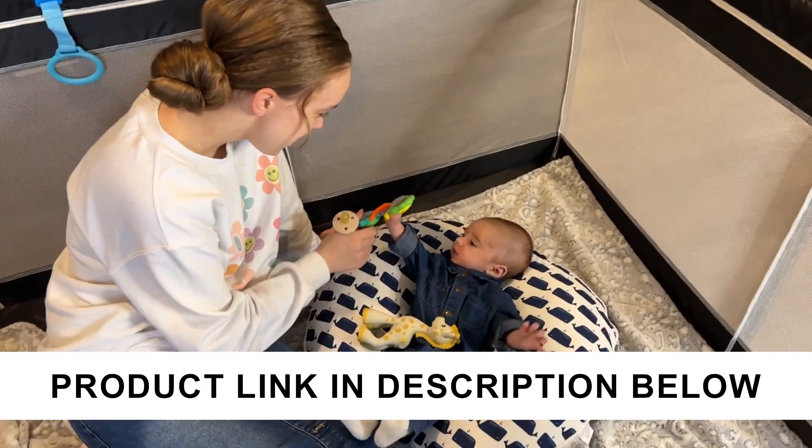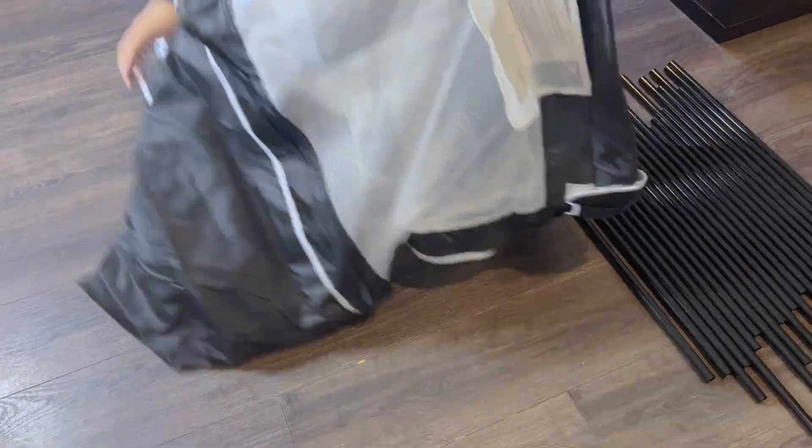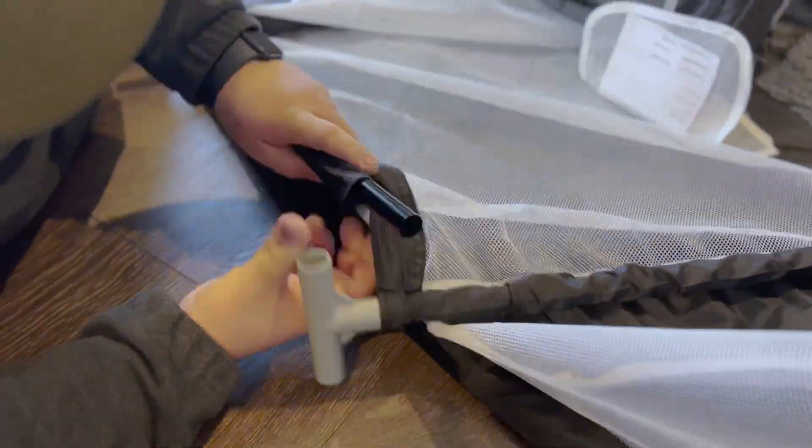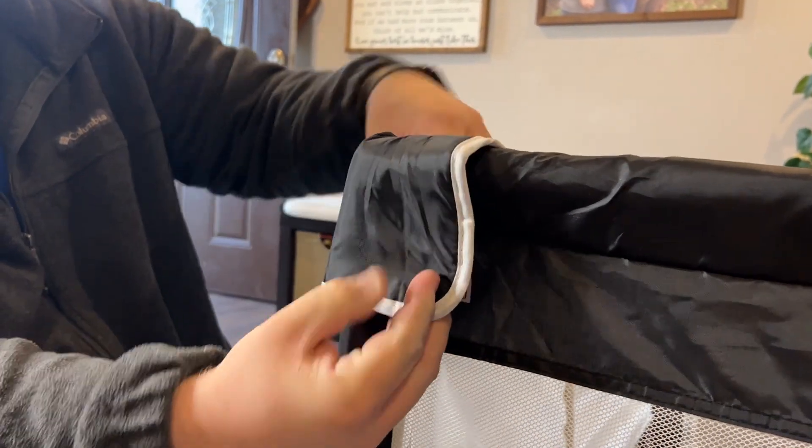The company sent us this baby playpen to take a look at. This is great for when you need to free your hands while making sure your baby is in a safe area. This is overall easy to assemble. My husband was able to put it together in less than 10 minutes with no tools required.